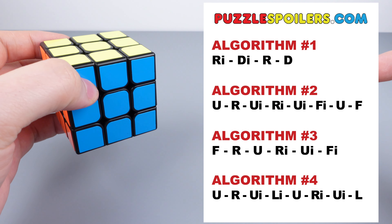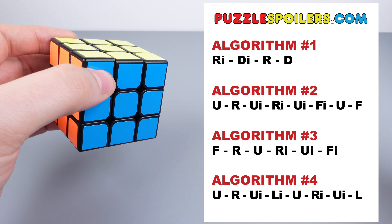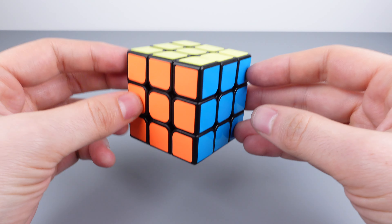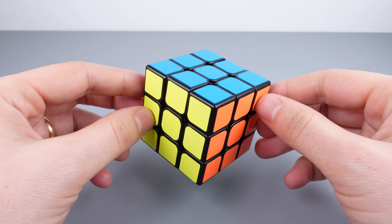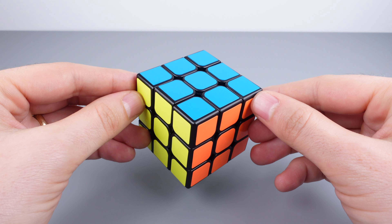Here are the four algorithms. Take a screenshot or a photo so that you can have an easy reference when practicing. I'll also overlay these again on screen as we progress through the solve. If you commit to daily practice, you will naturally memorize these algorithms and develop muscle memory. Be sure to check the description below for handy timestamps to quickly skip to the steps that you want to review.